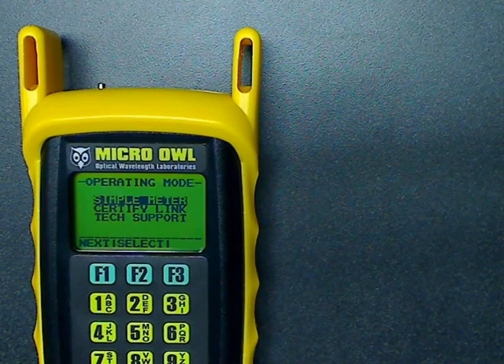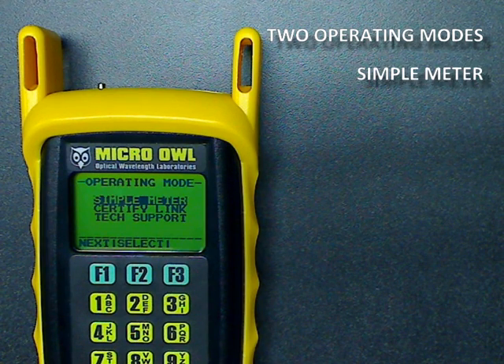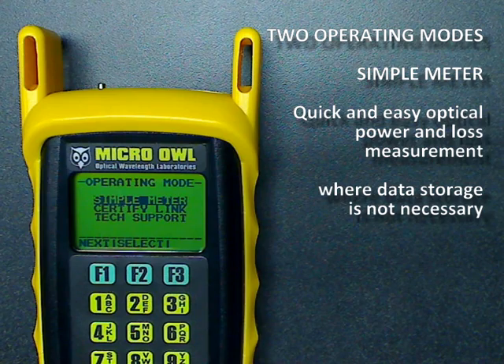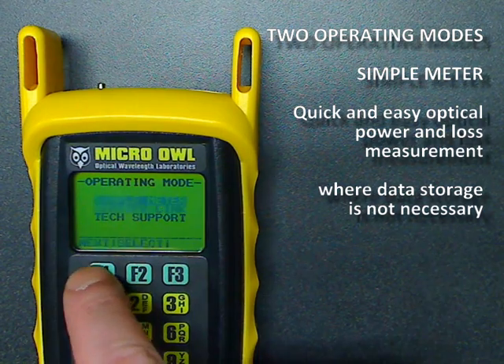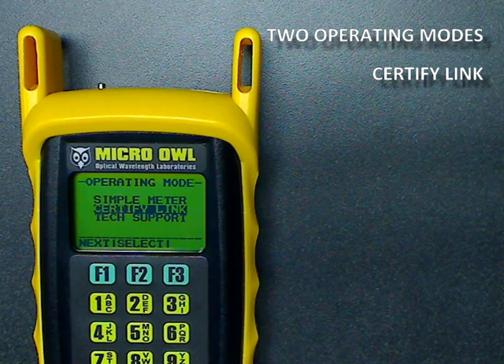OWL takes an innovative approach with the Micro-Owlp 2, giving users a choice between two operating modes. Simple Meter mode allows the meter to operate like other basic power meters, with quick and easy optical power and loss measurement capability, when storing data points is not necessary. In Certify Link mode, users can use OWL's Link Wizard to set up the meter for pass-fail fiber link certification, right in the field.